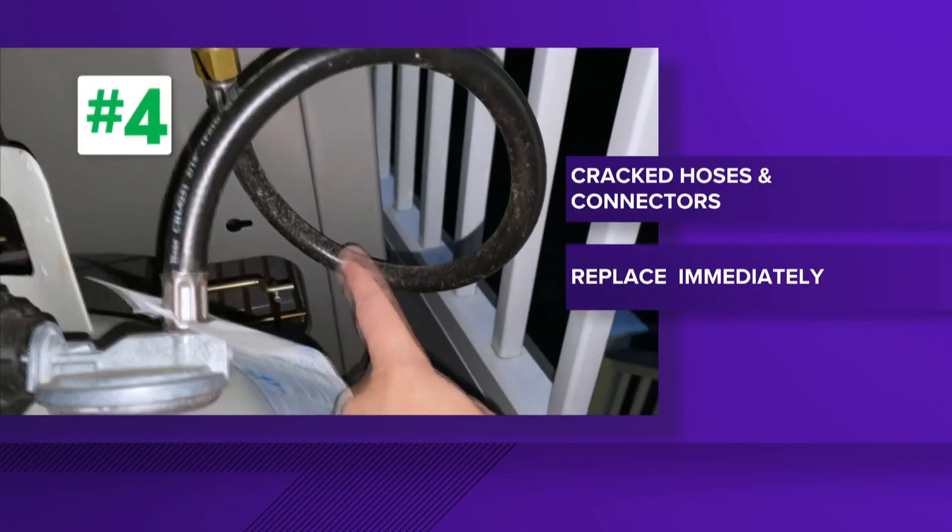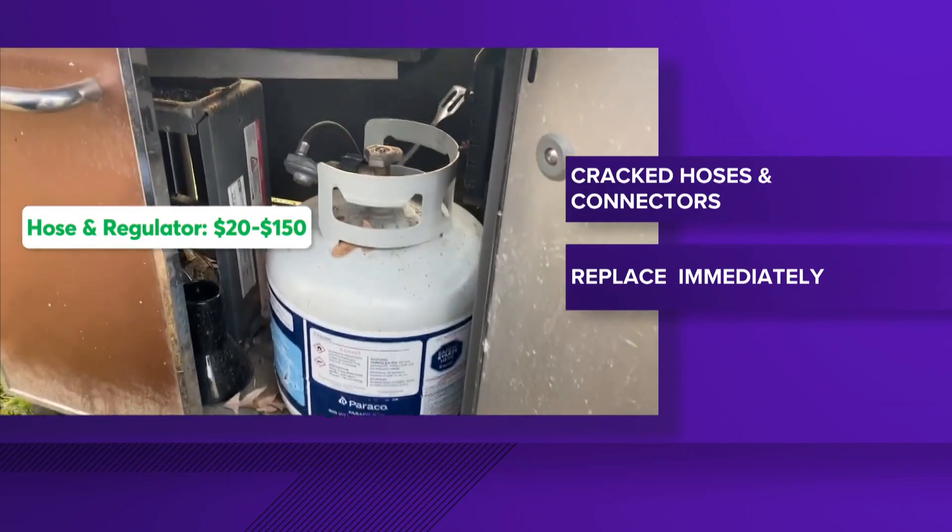Number four: cracked hoses and connectors. If you've got a leaking or cracked hose, replace it immediately. The last thing you want is a gas leak near an open flame.